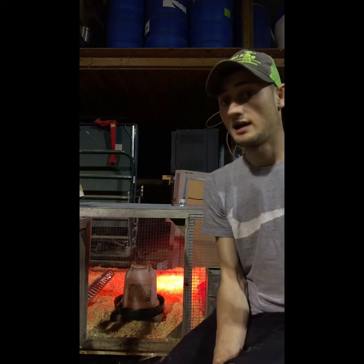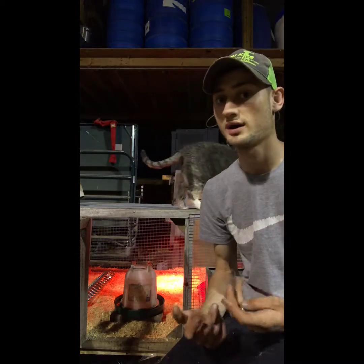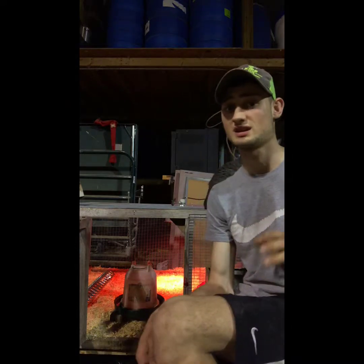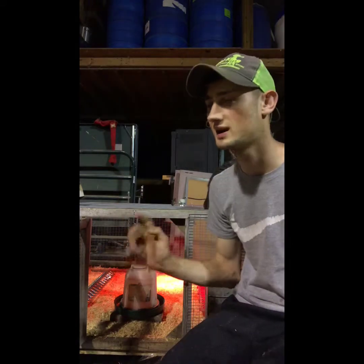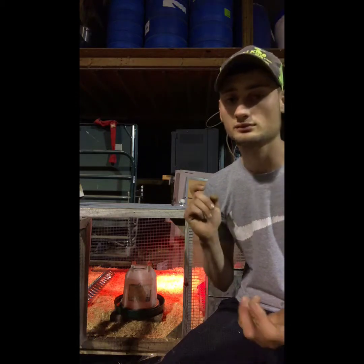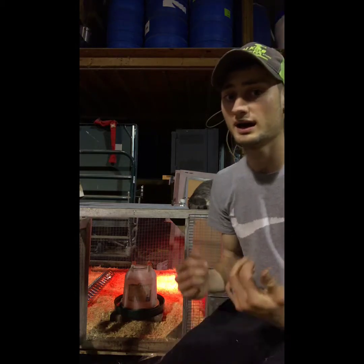For water, depending on your water type — I have really clear, purified water — but if you have hard water you'll want to get a chick water starter. It comes in a little bottle and you can find it at almost all farm supply stores and feed stores: Big R, Farm Fleet, Rural King. It softens the water — it's kind of like an antibiotic to help get them used to the water.